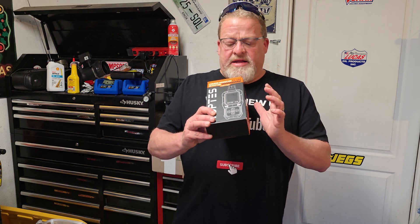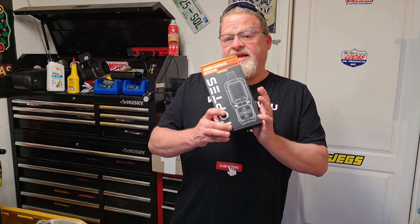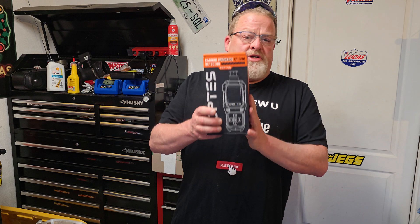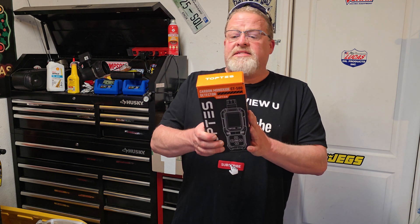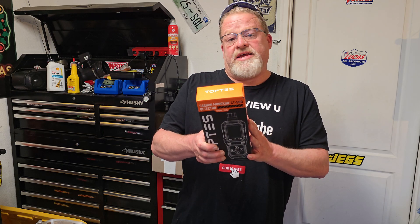It has data storage capability, a really good LCD display, a power-on and off self-test feature, and detection from zero to 1,000 parts per million. It also has three types of alarms and a high and low alarm threshold. If carbon monoxide is a concern to you — whether you're going caving or anything like that — this is what you're going to need. Today we'll be reviewing the TopTest CT580 Carbon Monoxide Detector.